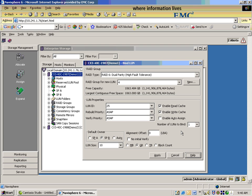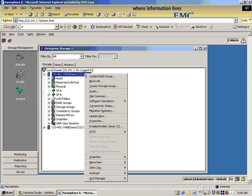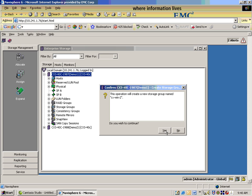So what about creating a storage group? That allegedly takes 35 seconds. We'll cancel out of this. So again, right-click, same starting point, create a storage group. We can provide a name for it here. We'll click OK. And the storage group has been created.